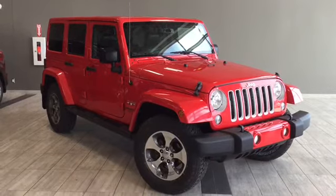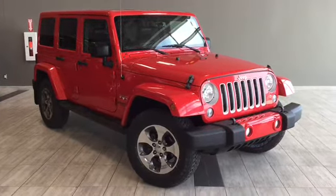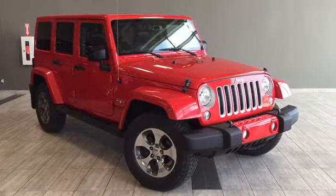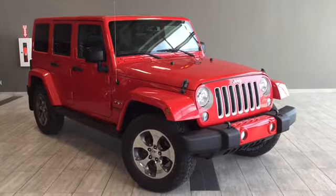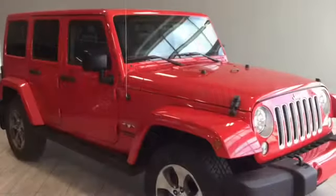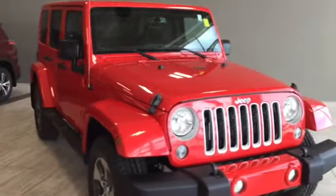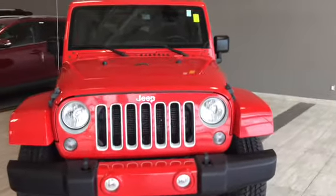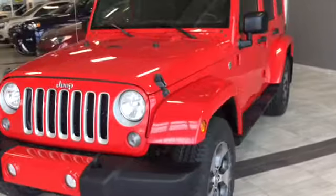Hello and welcome to another video walk around. My name is Parker and today we're looking at a 2016 Jeep Wrangler Unlimited Sahara Edition. This is a 4-door, 5-passenger, 4x4 SUV in Firecracker Red. Under the hood you'll find a 3.6 liter Pentastar VVT engine, and you'll be riding on 18-inch alloy wheels. Features include Mopar running boards and a removable hardtop to give you style and rugged capability in one package.